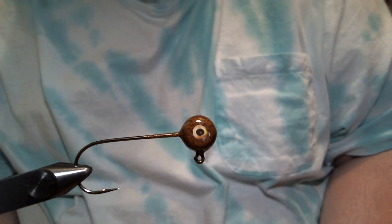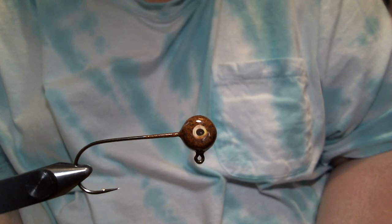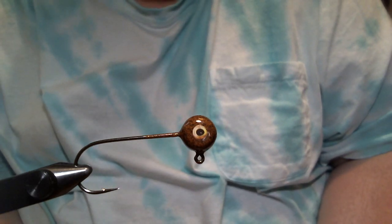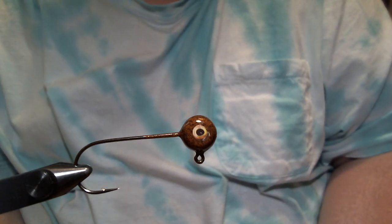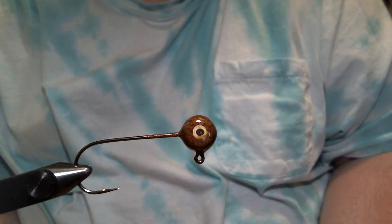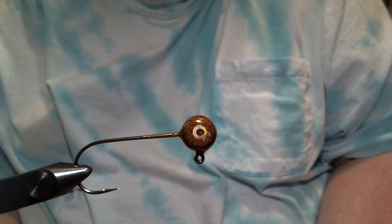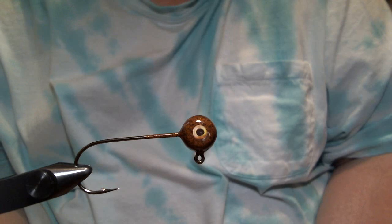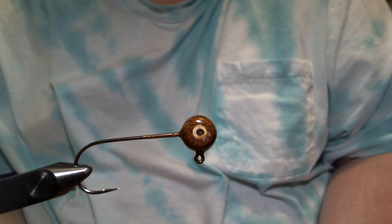Hey everyone, what we're going to do today is a Flash Body Hoss Fly. The Hoss Fly was a Billy Westmoreland jig tied on an aspirin head that he used on Dale Hollow with a lot of success. I did a version with craft fur and a rabbit strip trailer, mainly as a baitfish presentation. But this one we're going to do a little bit of a craw deal here.